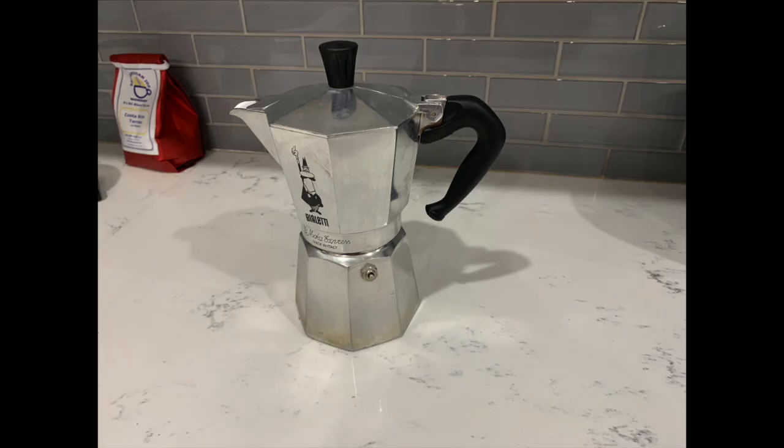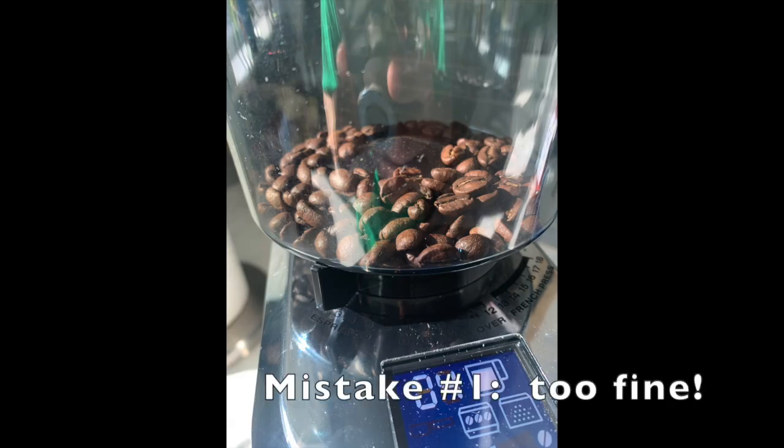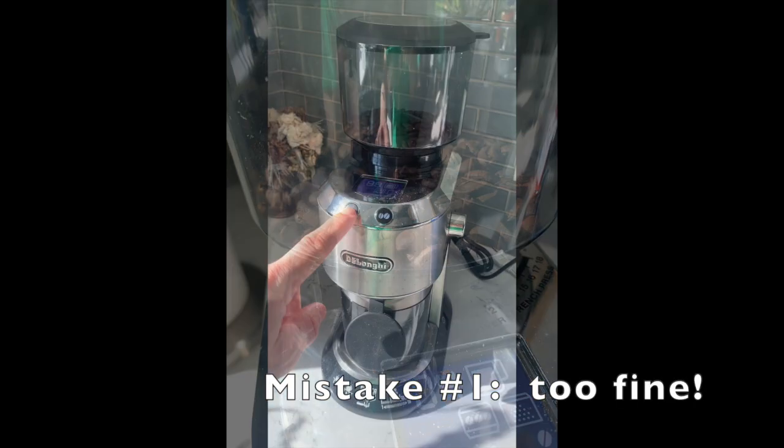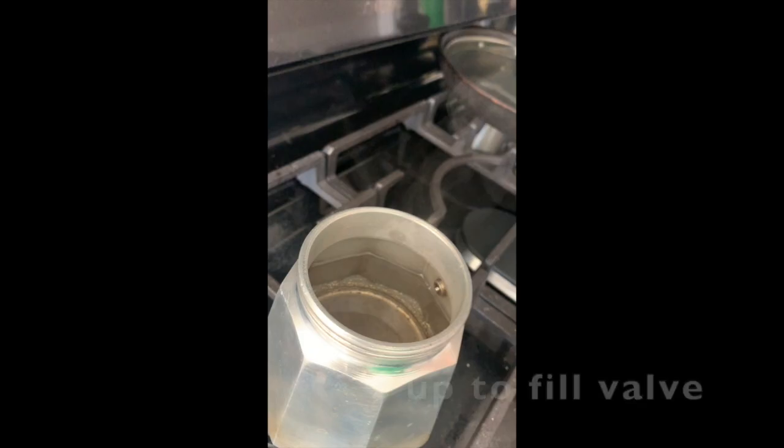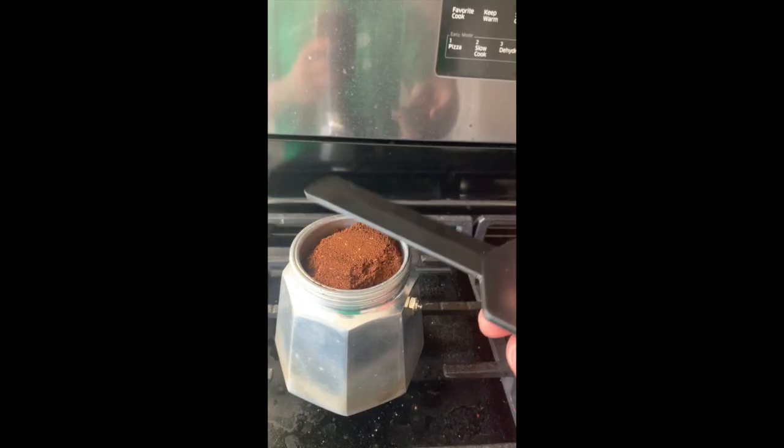So how do we do it the right way? There are about five ways that you can overbrew moka pot coffee and give it that nasty bitter taste. I'll be pointing out these five mistakes along the way. First, we need to set our water boiling, and that brings us to the first mistake: grinding your coffee too fine, like espresso. It should be a little bit more coarse than that. Next, fill up the lower chamber up to the fill valve with boiling water, drop your filter basket in and fill it with coffee, but don't pack it down. You want the grounds to be porous so the water can penetrate easily.